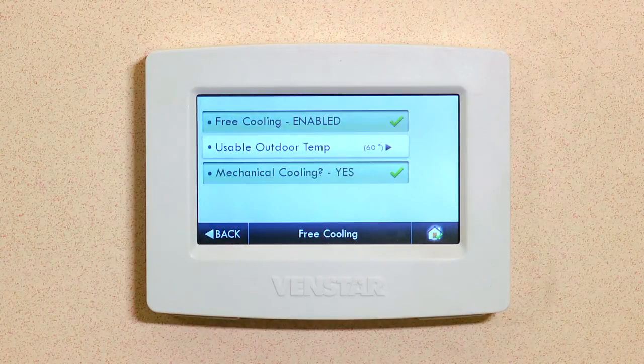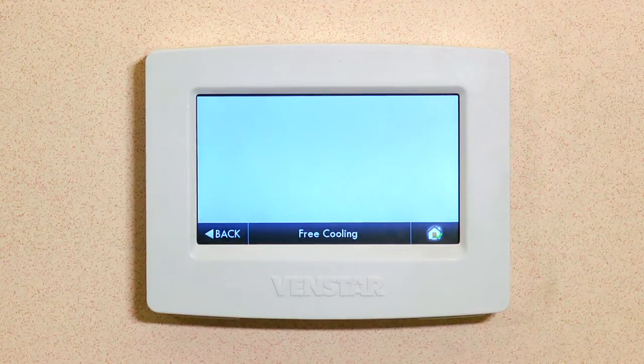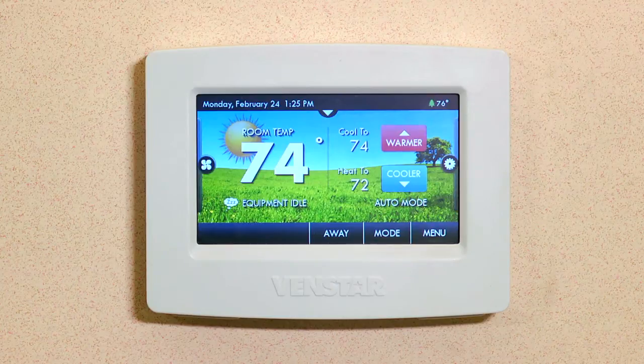Now hit Back, press Home, and you are all done. Now that you have Free Cooling set up on the Color Touch, you have virtual windows in every room of your home. You can open these at the touch of a button to let in a nice cool breeze. That does it for this episode. I'll see you next time on Color Touch TV.